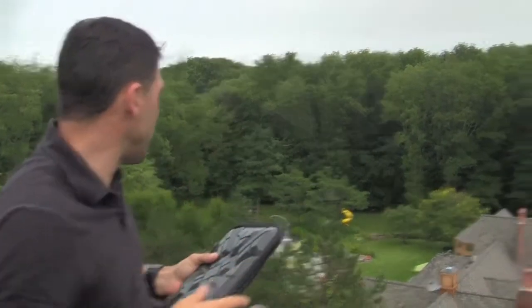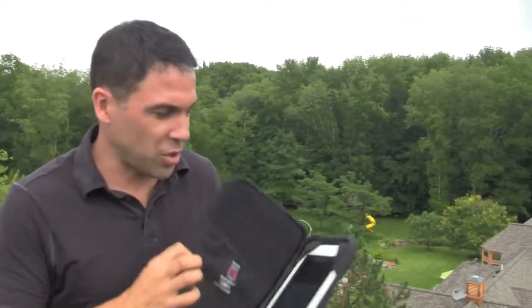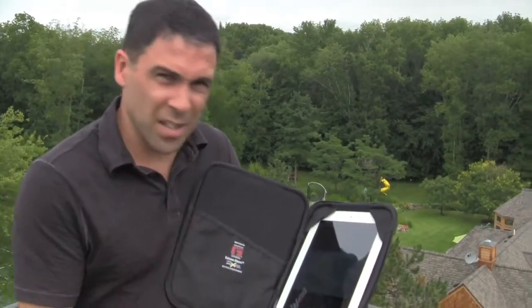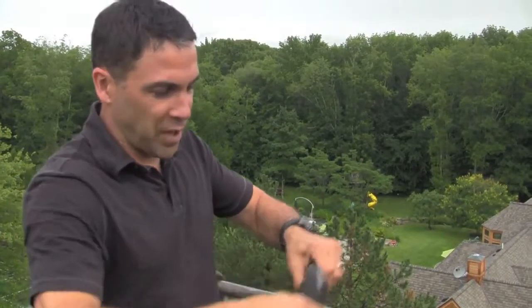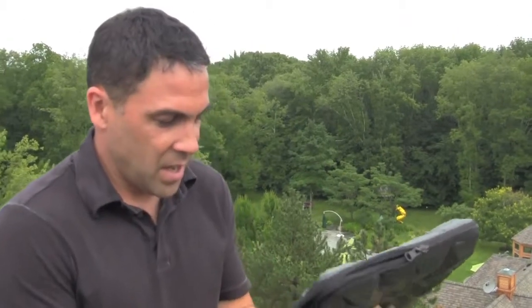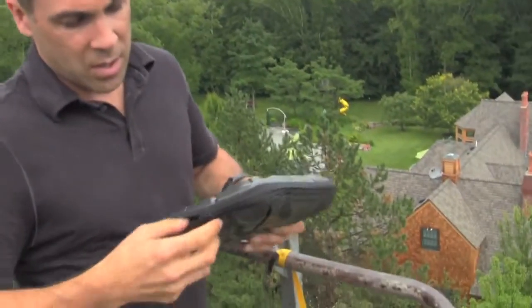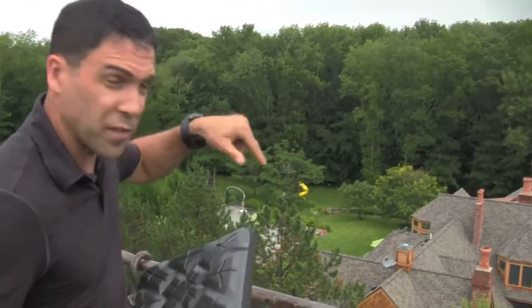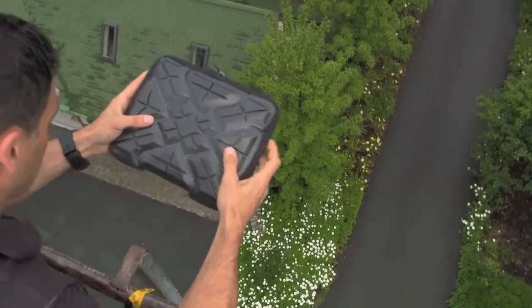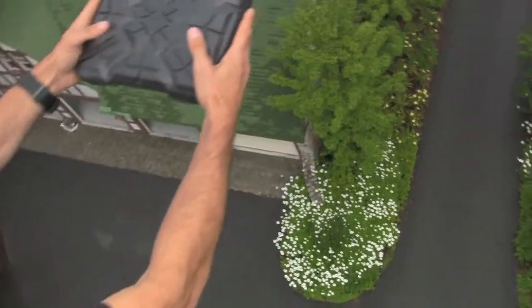All right folks, here we are 60 feet above the tree line. About to show you the extreme drop for the new G-Form iPad case in typical fashion. We're going to start the movie with movie playing, an iPad safely inside the case. We are going to drop from 60 feet onto pavement, glass side down onto pavement. All clear, 60 foot.